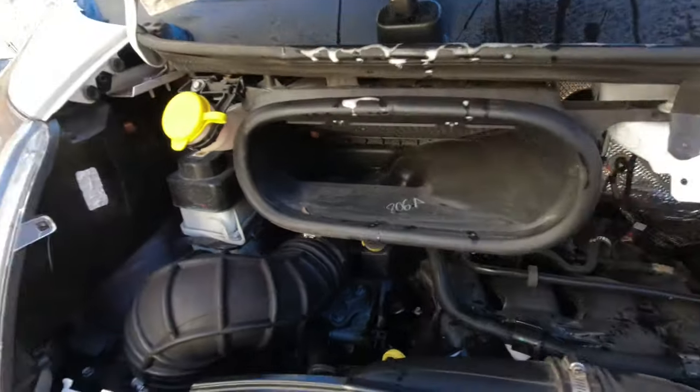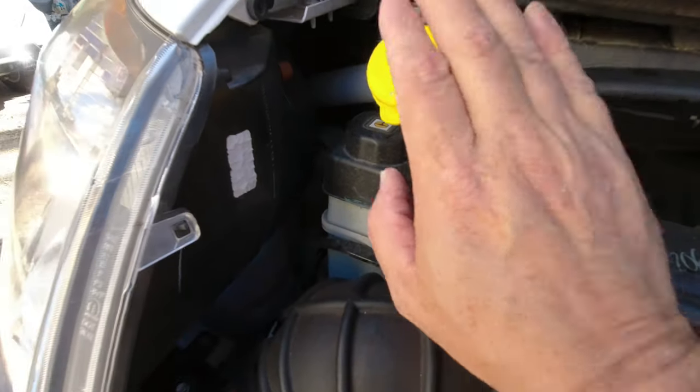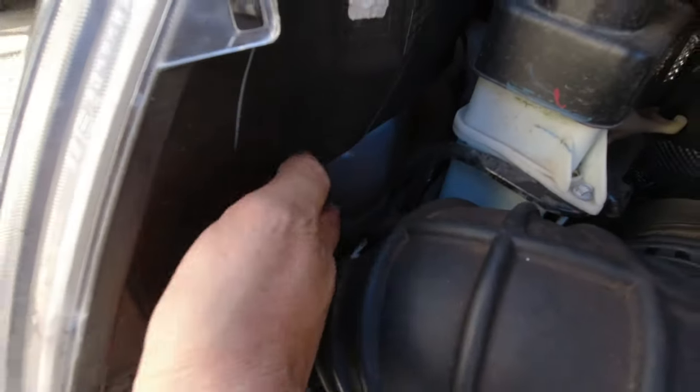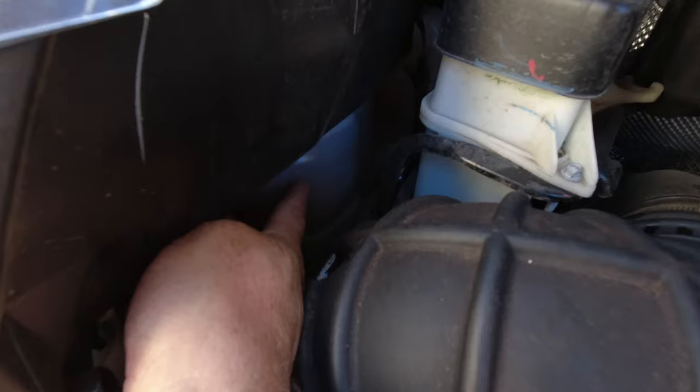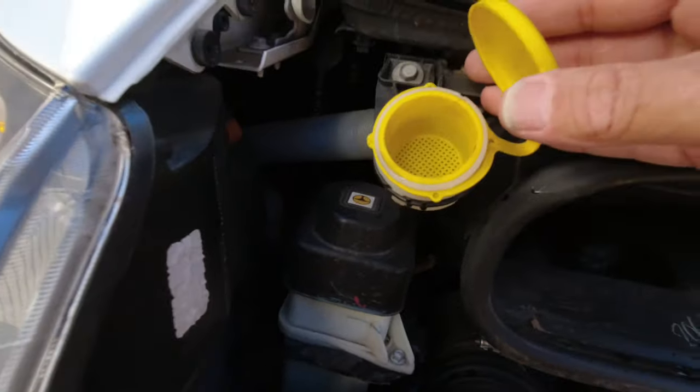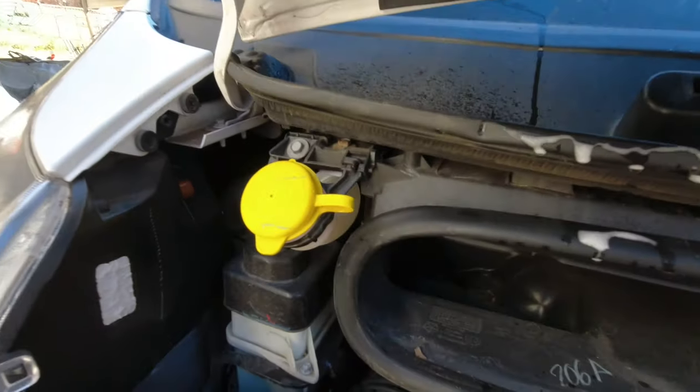So if you're not able to squirt windshield wiper fluid up on your windshield, this is where you fill it in a ProMaster. Take a good look — you need to see if you have any fluid in there. In this case, mine is full with the Rain-X stuff that I enjoy, so it's not a problem of it being empty.